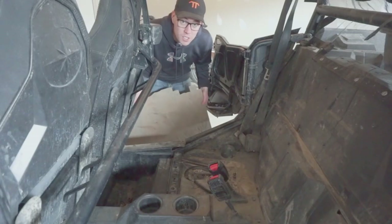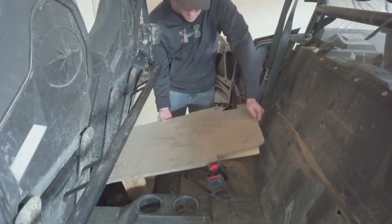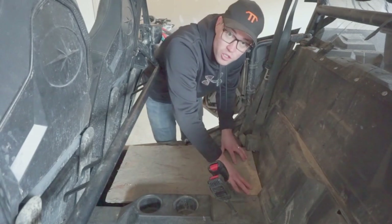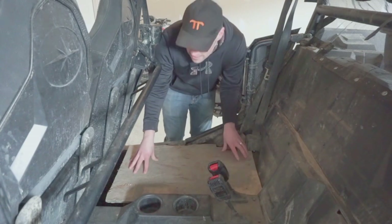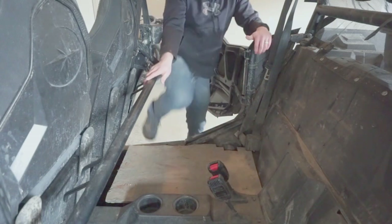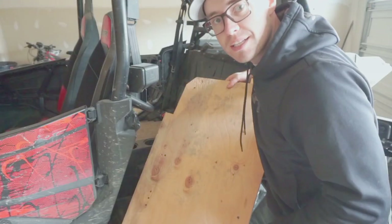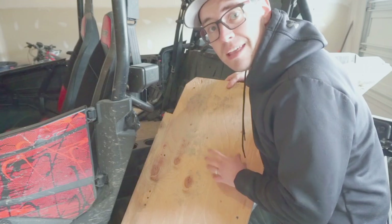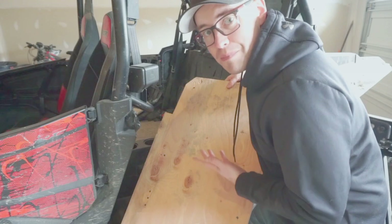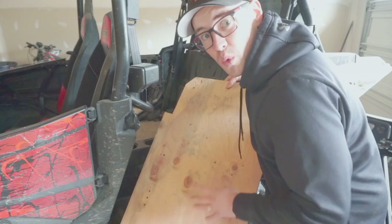Now that the platform has all its supports, you can set it into its position. With the runners at the back of the platform, there's no movement at the back, and at the front with the legs, it's quite sturdy. This design can take quite a bit of weight. We used the exact same process to build the platform for the other side of the razor. Keep in mind when building these platforms that both sides don't really match each other, so you have to take individual measurements for the cutouts as well as the width of the legs.